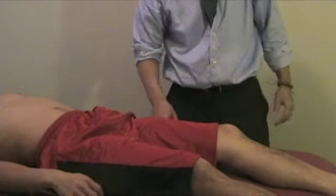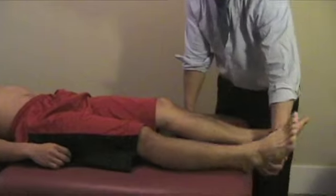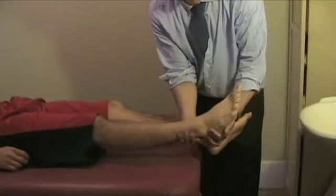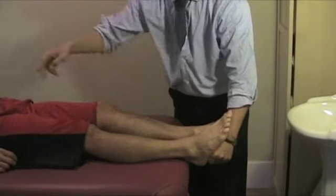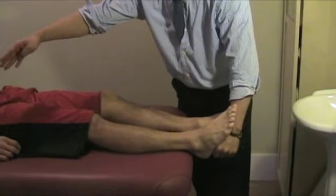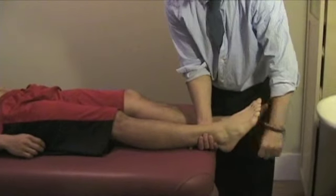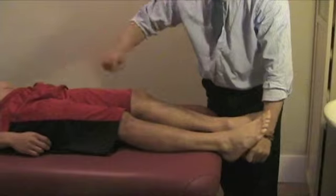The anvil hip test is performed by striking the heel. If there is a fracture of the head of the femur, neck of the femur, or intertrochanteric region, the percussion will transmit pain to the hip joint.